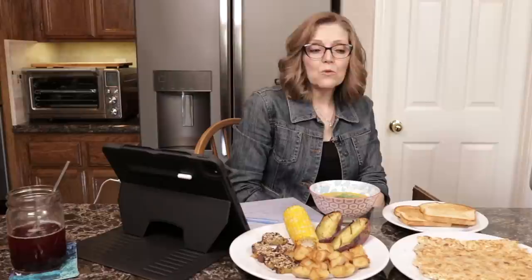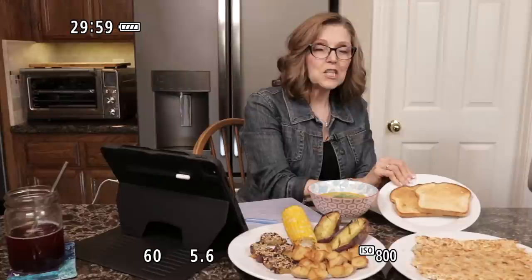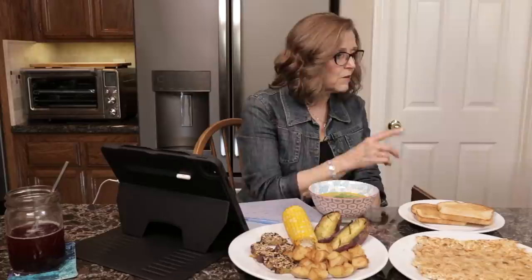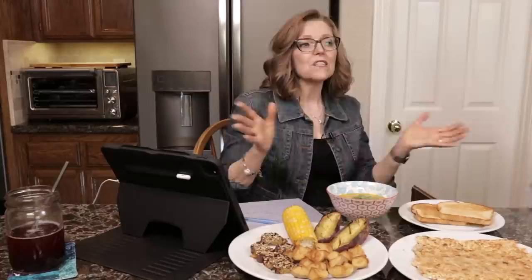We did hash browns in the Cuisinart Griddler, and Tom showed how the Ninja will make toast. We do make toast for our grandkids and adult children when they come, and Tom has sourdough toast every once in a while. It was a lot of fun — if you missed it, watch the replay. Today we're just doing a bit of a Q&A. You can ask any questions about plant-based living in the comments section.